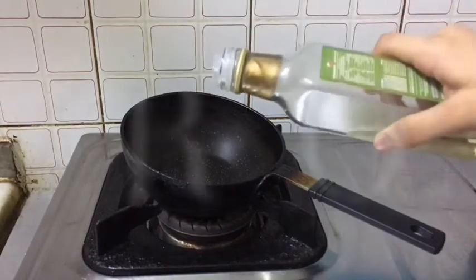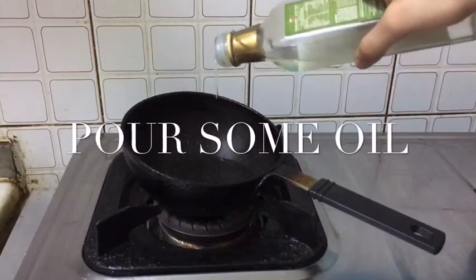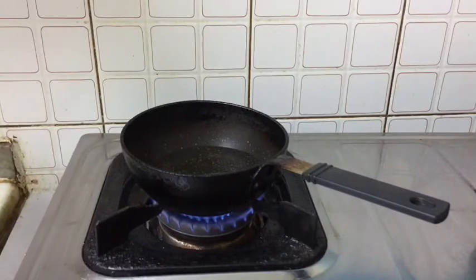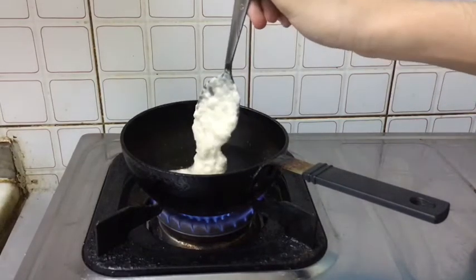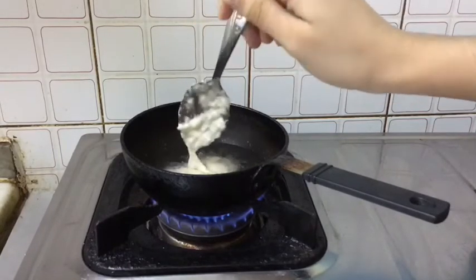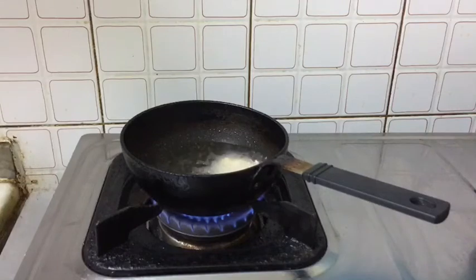Now take a pan and pour some oil. Fry one by one. When it is golden brown color on both sides, scoop out.